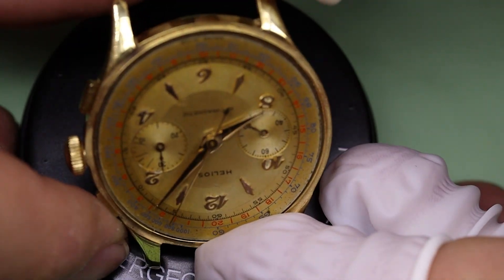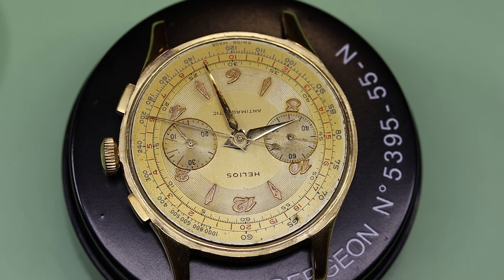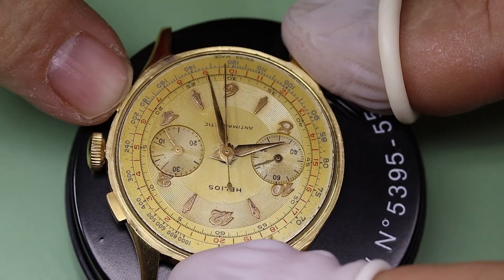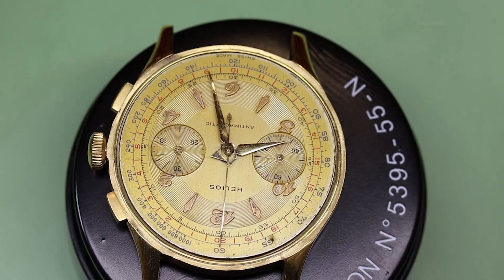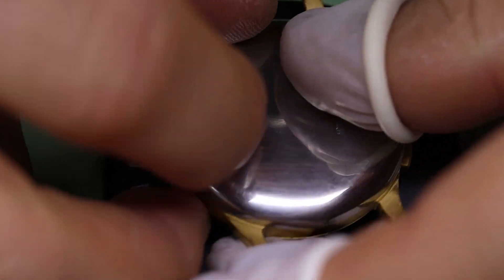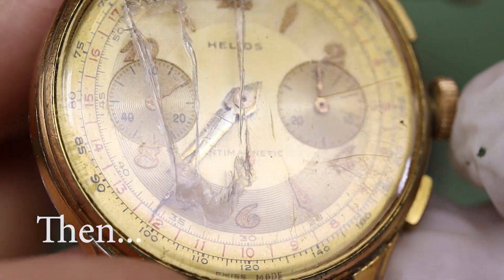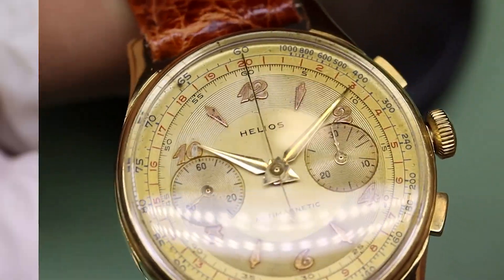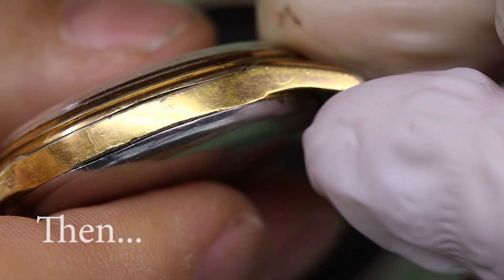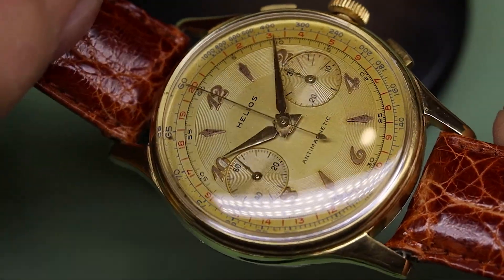Let's start the chronograph and let it run for a few minutes, then try to reset it and see if both hands go back to zero — yep, that looks just fine. We put in a new glass — a new crystal, it's plexiglass in all of these old watches. With the watch on a fitting strap, let's see if there's any difference between then and now.